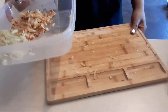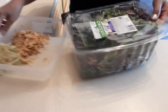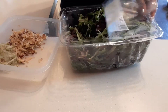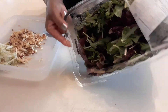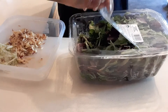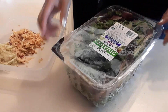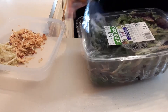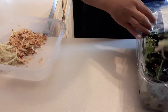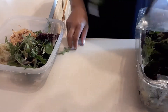Next we're going to add the spring mix greens. This is the kind of salad I use — I bought this a lot from Costco. It's different greens combined in one bag, really nutritious. This is the Acid Tender baby leaf, baby greens, and it's organic.